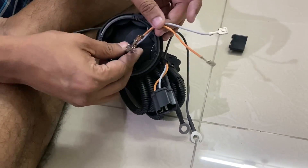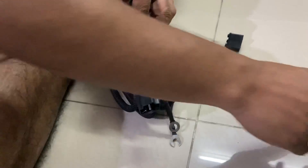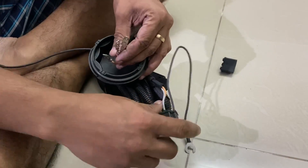Once this is inside, you can connect this to the connector here. Ensure that you click an image before you disconnect these connectors, so you know the terminals are not interchanged.